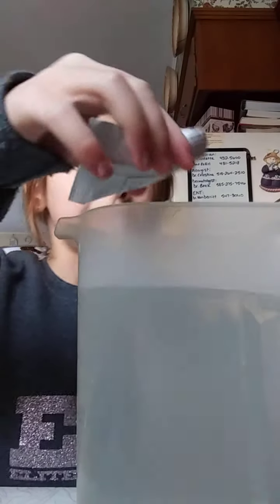Okay guys, see the package? It's white. So now we need our two coats, two coats of water. And put it in.